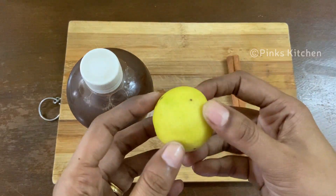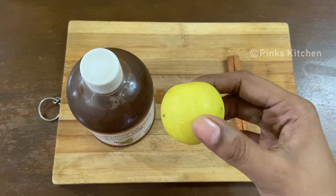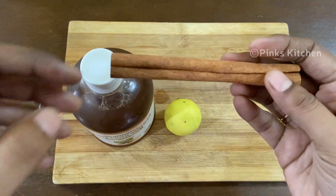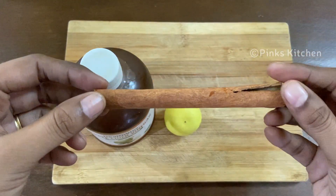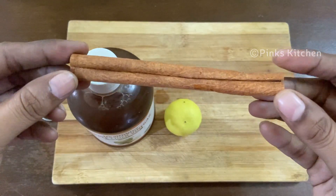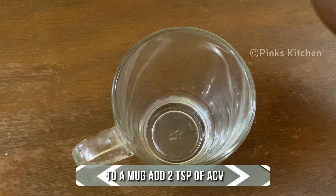Lemon boosts metabolism and thus helps in weight loss. Lemon also helps in reducing calorie intake. Cinnamon has a lot of medicinal properties — it is loaded with antioxidants, has anti-inflammatory properties, reduces the risk of heart disease, lowers blood sugar levels, and protects against cancer.